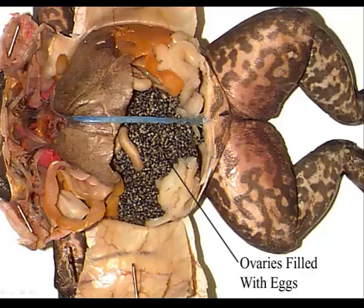When you open up the body cavity, if you have a female, the first thing you'll notice is all of the eggs. You may need to remove some of those ovaries and eggs in order to see other structures.